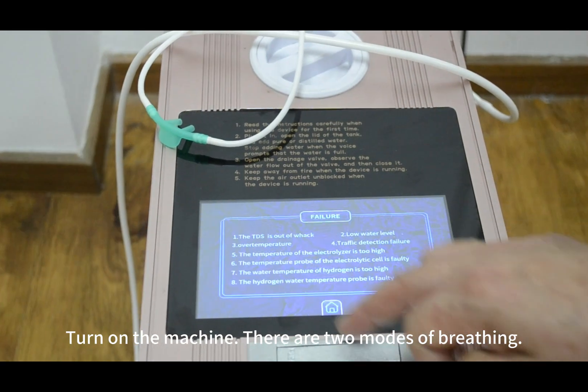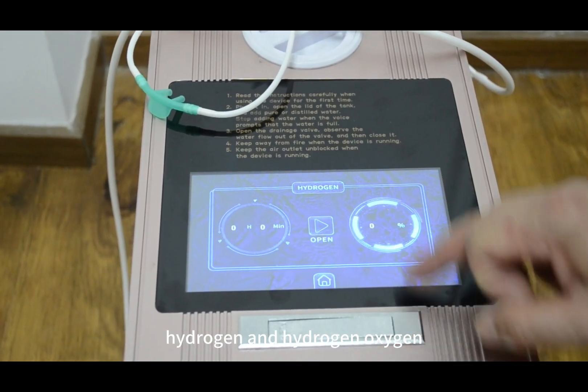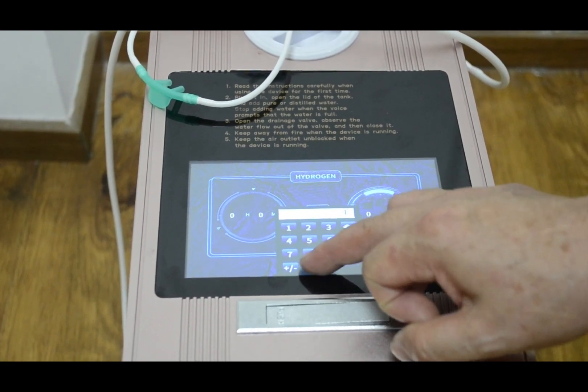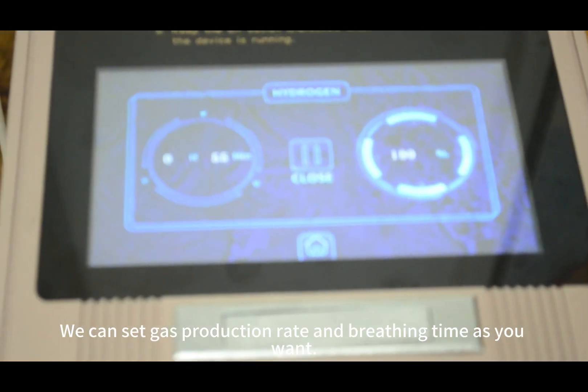Turn on the machine. There are two modes of breathing: hydrogen and oxygen. Now it's hydrogen mode. We can set the gas production rate and the breathing time as you want.